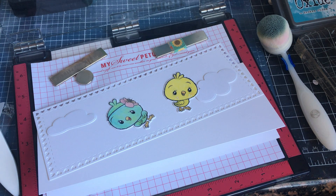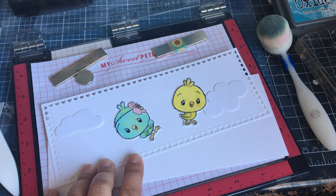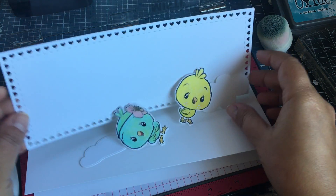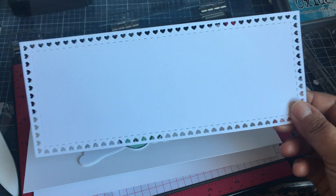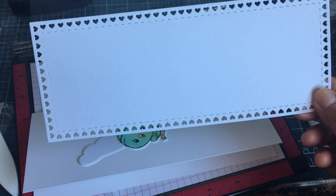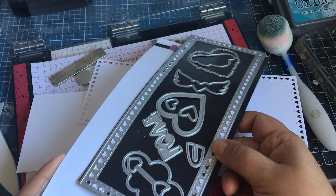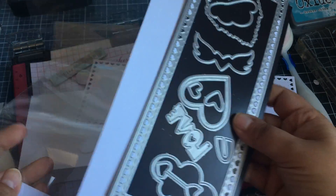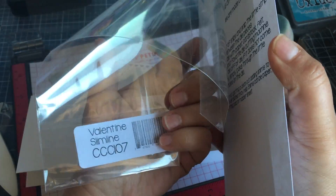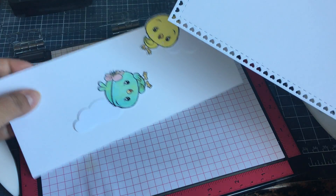Hi everyone, I wanted to do a part two to these cute birds that I colored earlier in the last video. I cut out a slimline panel using the Valentine die set from CC Design, sticking to my magnets here. I went ahead and cut that out of white cardstock - it's just called the Valentine Slimline.